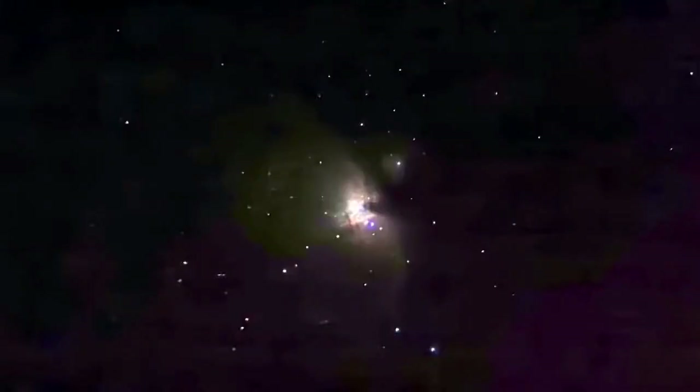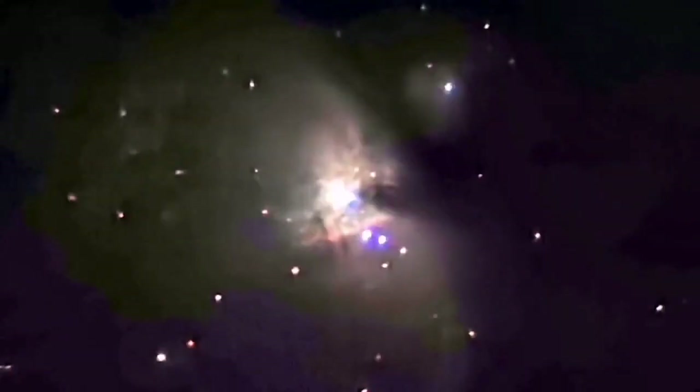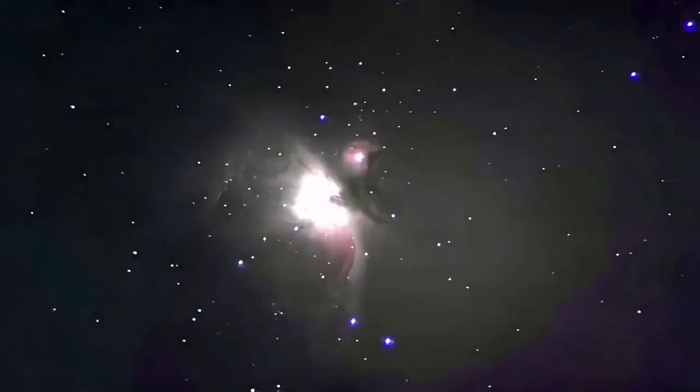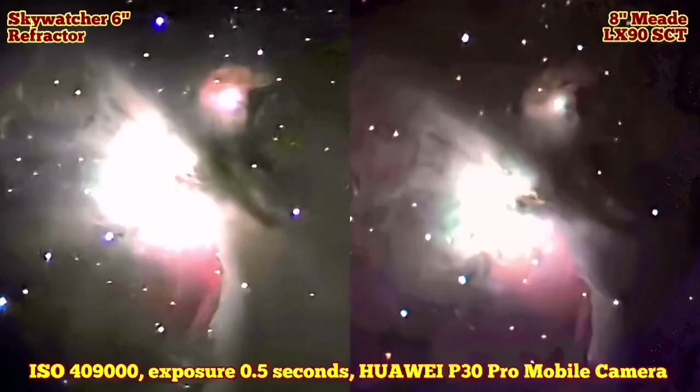This is my mobile phone camera, Huawei P30 Pro — I use it for astrophotography. The exposure settings I will write at the end, ISO 40000. It is almost like a Sony Alpha 7. I compare it with the 8-inch Meade LX90 Schmidt-Cassegrain telescope. This is the best result I had with that. Now I am going to show you the result with the Meade LX90 — and as you can see, I put them together side by side. The left side is the 6-inch refractor and the right side is the LX90 8-inch SCT telescope.